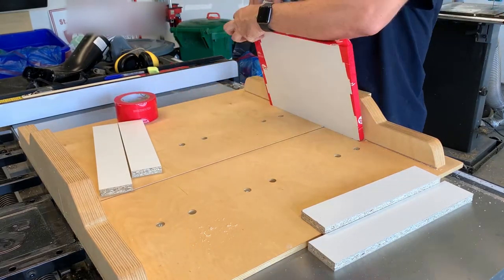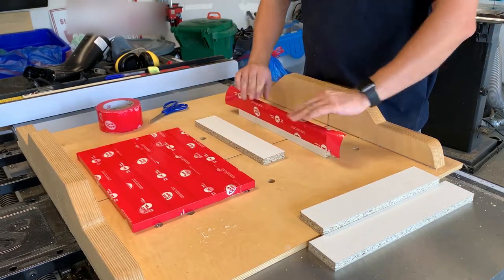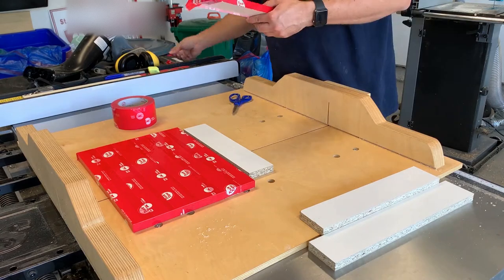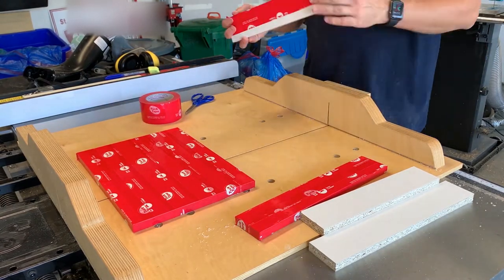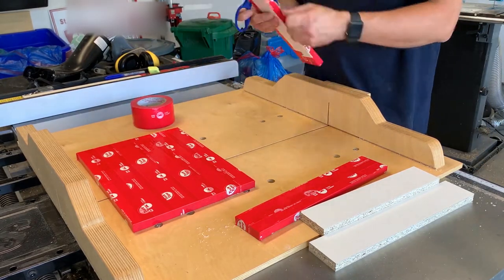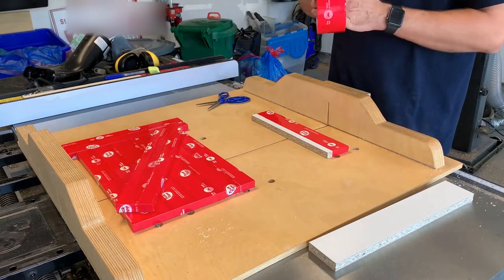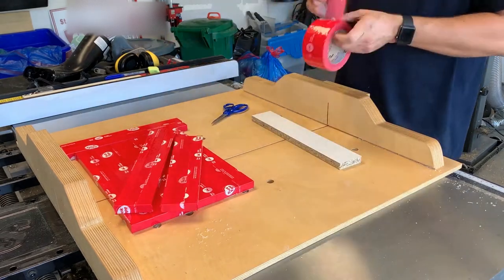I fold over the edges and cut off any excess — this is also so I don't get leaks on the sides. Once I'm done with the bottom I wrap the edges of the form in tape as well. It takes a while and you want to make sure you do it really well, because if you get any leaks the epoxy is going to go all over the place, you'll waste a lot, and it may even ruin your project. So take your time, be careful, and make sure you do a really good job.